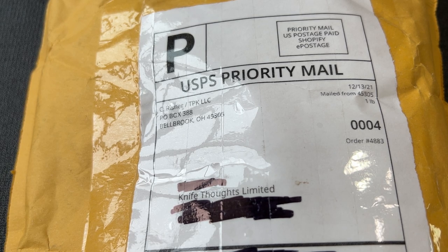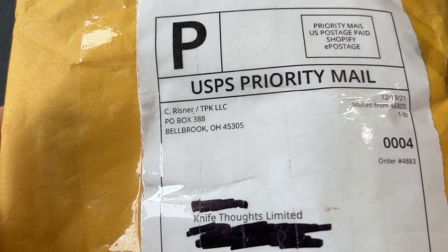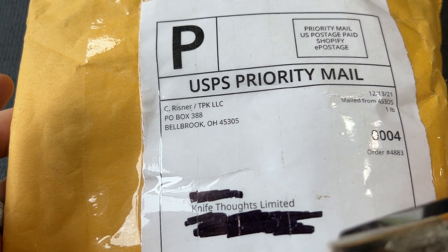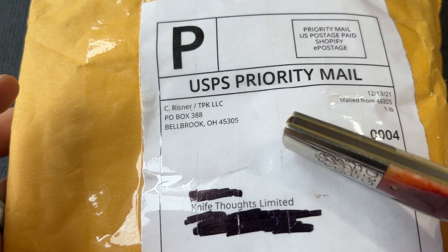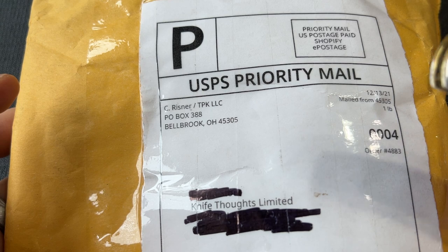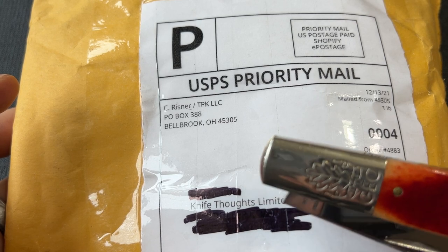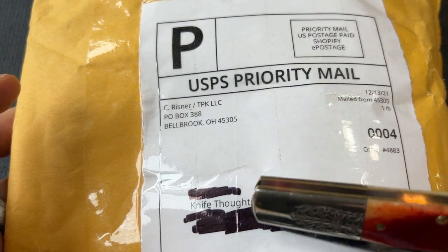This Knife Thoughts video is going to be an unboxing. As you can see, this is from C. Reisner Cutlery, or TPK, Traditional Pocket Knives. This is going to be mainly a Whedon Company knife, which is the first brand that Gilbert Cooper is bringing forward with the old Queen Cutlery machines as a new brand.